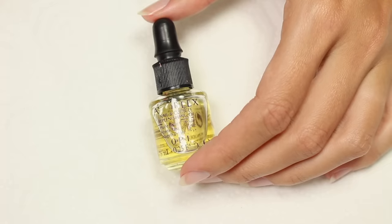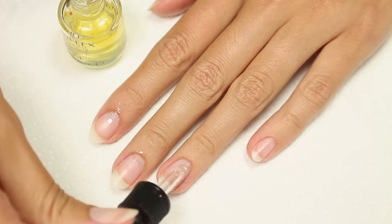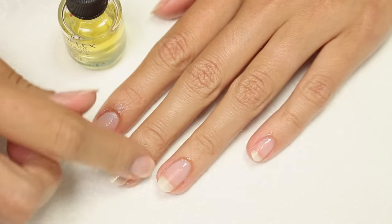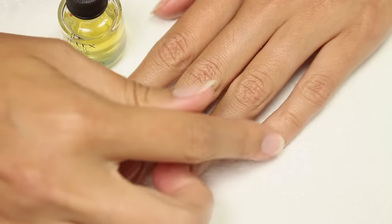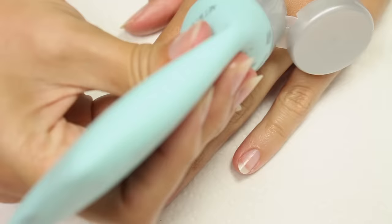Next up, I'll be applying cuticle oil to restore moisture and keep my cuticles from drying out. Cuticle oil not only keeps your nails looking healthy but also helps them grow. Finally, I'm applying hand cream to keep my skin looking good too.